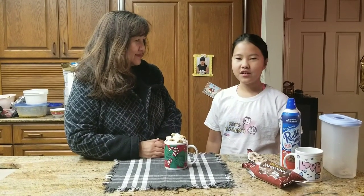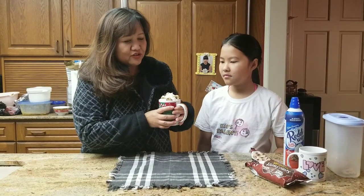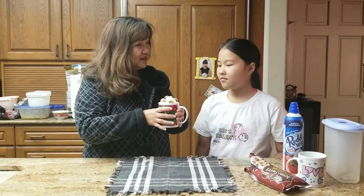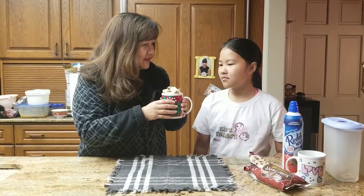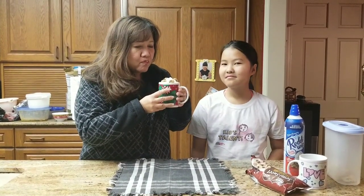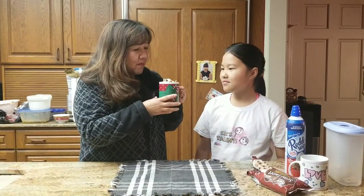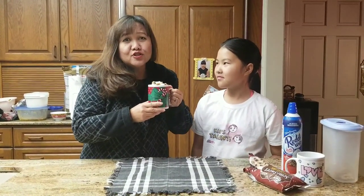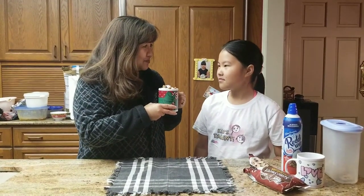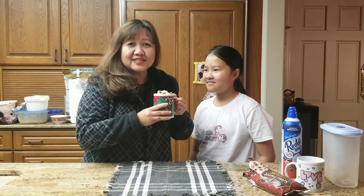Here I have my mom and she's going to try the cookie dough cocoa that we made. I'm going to try the cookie dough. It looks good. So I just drink it? Okay. What is your white stuff? Let me see. Okay.